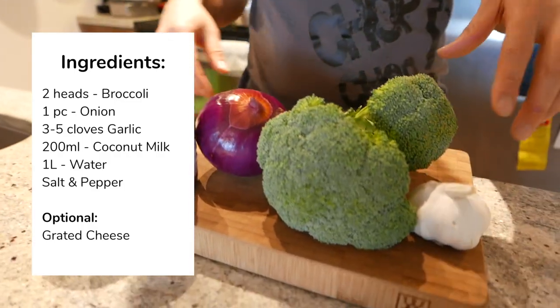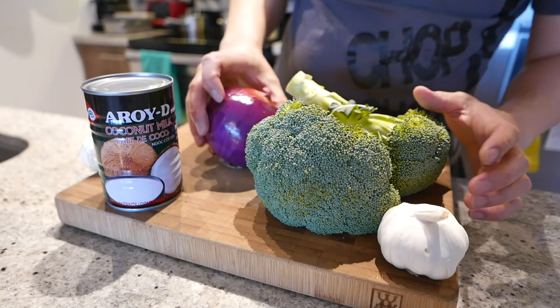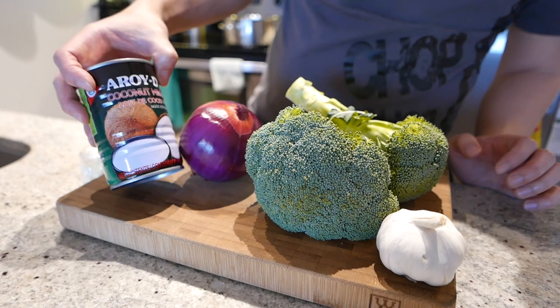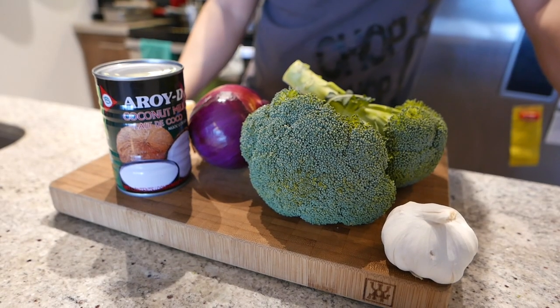So the first ingredient is obviously broccoli, and then we have some garlic, we have a red onion — but any other onion will do just fine. I'm using coconut milk because we're trying to go dairy-free over here, and let's get started.